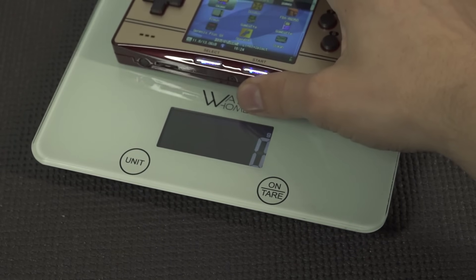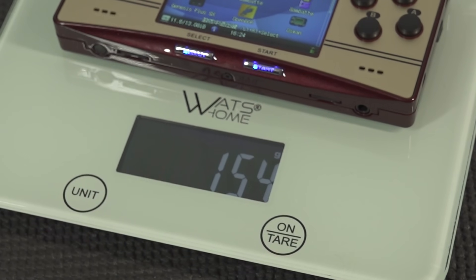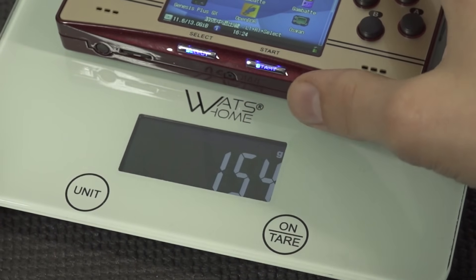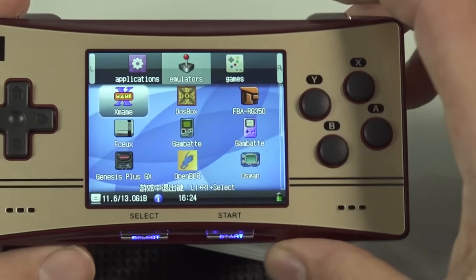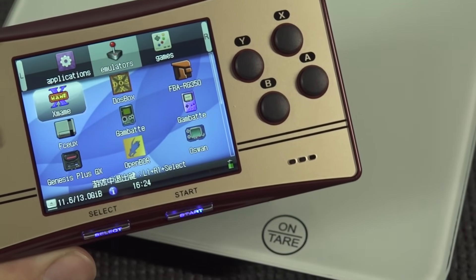But how much does it weigh? This device weighs 154 grams in total, and I must say that is not a lot. So if you're searching for a compact design with a beautiful display that doesn't weigh much, this can be quite an interesting option.